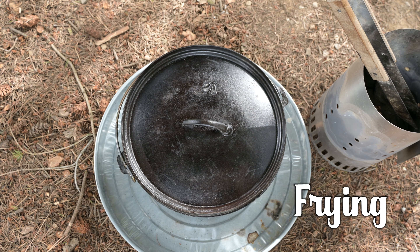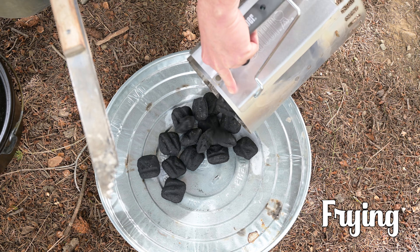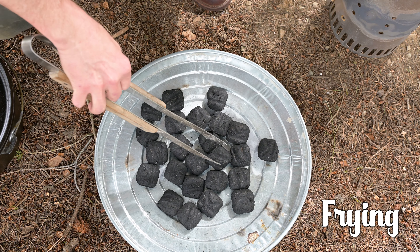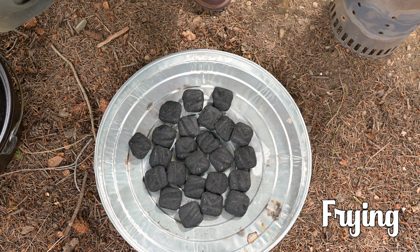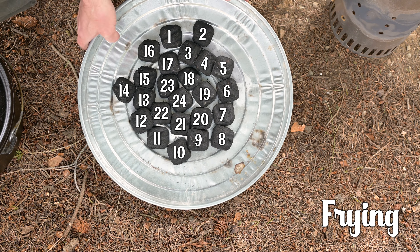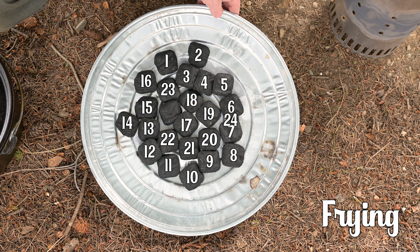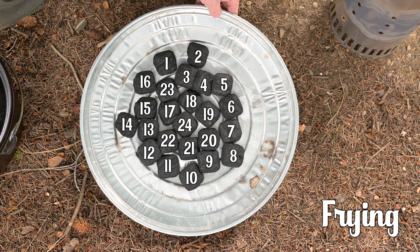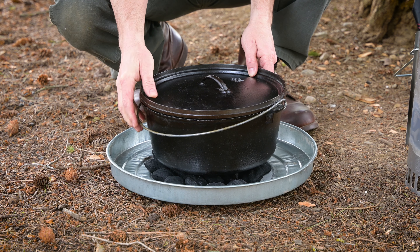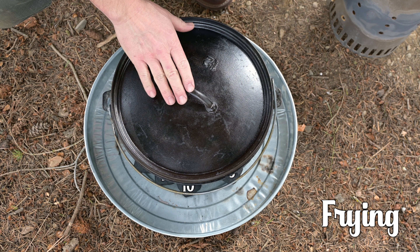Now let's talk about frying — heating the Dutch oven for sautéing, searing, and browning. Like on a stovetop, all of that heat needs to be directed to the bottom of that cast iron Dutch oven. Using the same times-2 rule based on your Dutch oven diameter, calculate how many total briquettes you need. A 12-inch Dutch oven needs 24 briquettes — just place every single one of those briquettes under the Dutch oven. We want all of the heat directed toward the bottom to fry, sauté, brown, sear, or even boil. You'll find most recipes will start with frying, sautéing, or searing, and then move into baking.